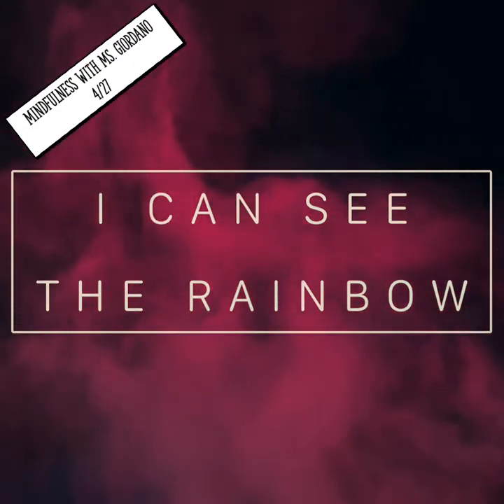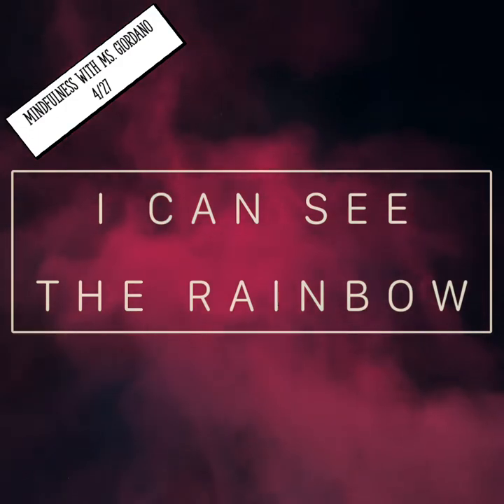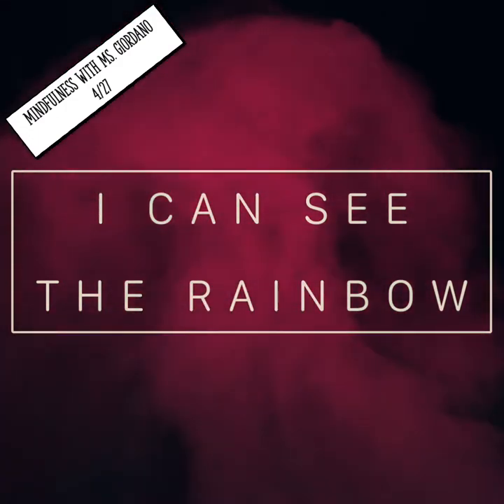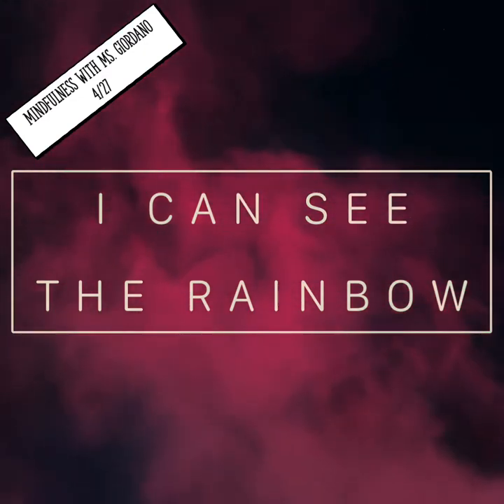Now move on to finding something that is green. What shade of green is it? How would you describe it to a person who has never seen the color green before?